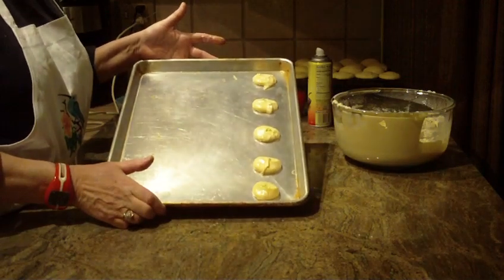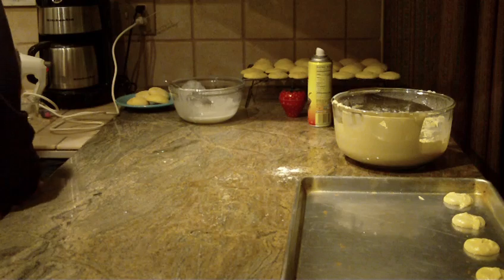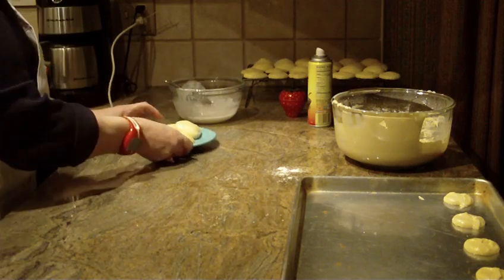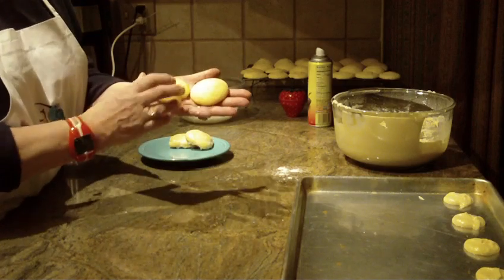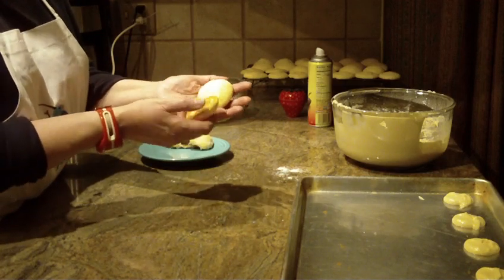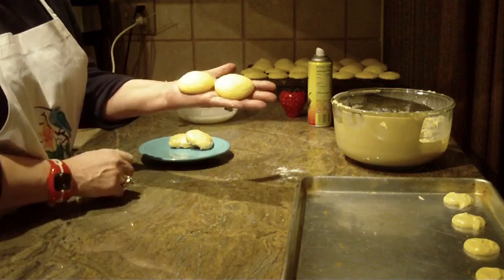So they're going to look like that. I baked some ahead of time to show you — this is exactly how they're going to come out. They're going to be very light and very airy, with a nice golden brown on the bottom.